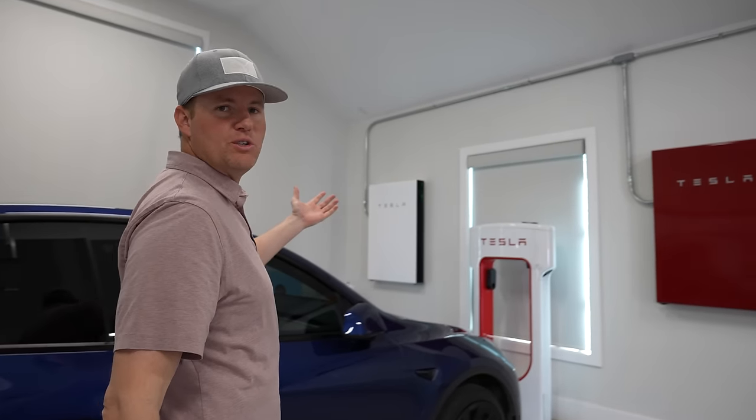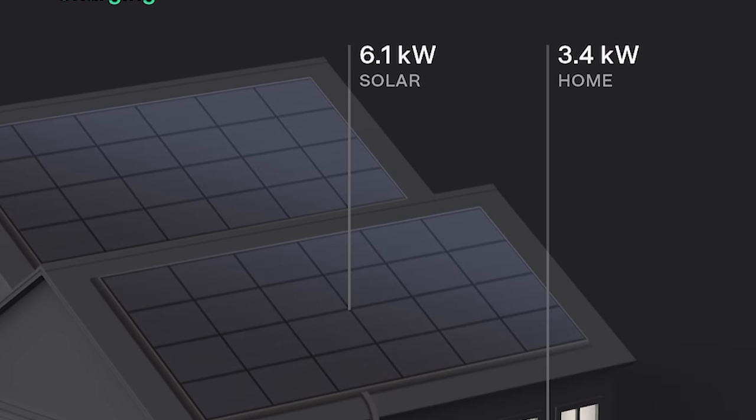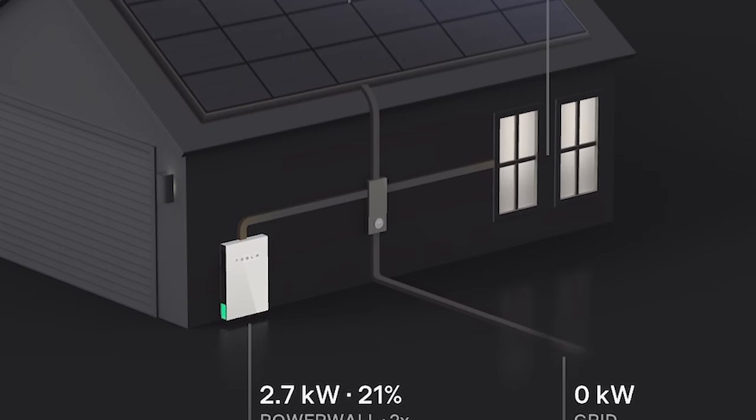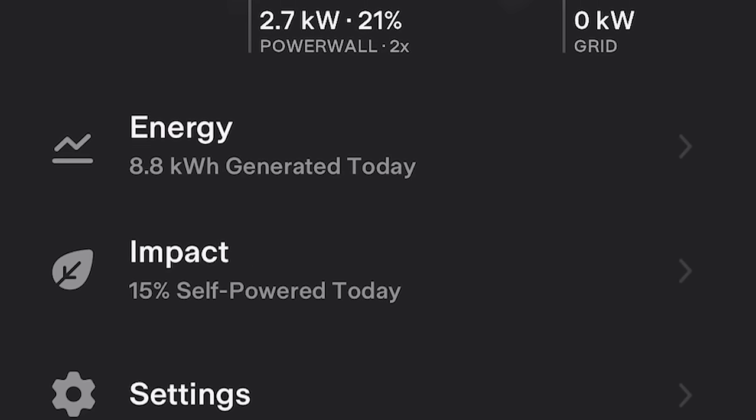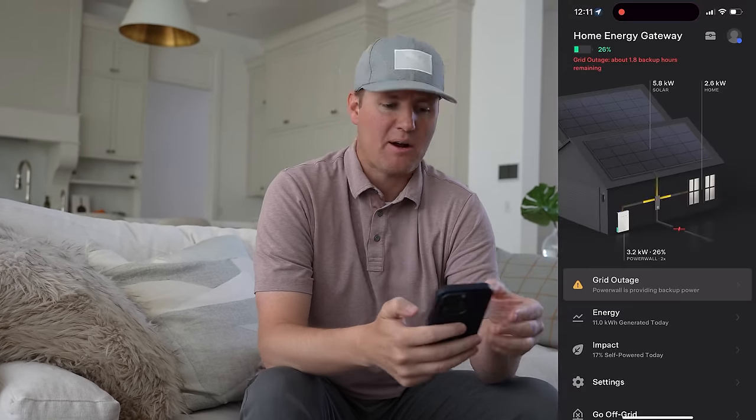We have two Tesla Powerwalls. I've got the Tesla Powerwall app up right now. We use a lot of energy here at our house — it's a very large house and it's almost like a commercial building. I have to somehow manage our electricity. It's going to require some creativity, turning on and off certain breakers and running electricity certain ways.